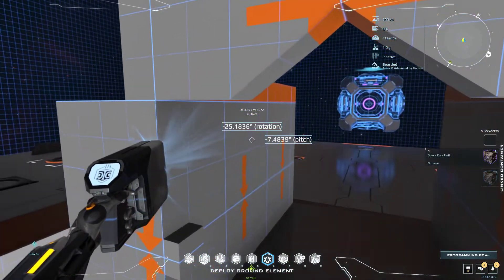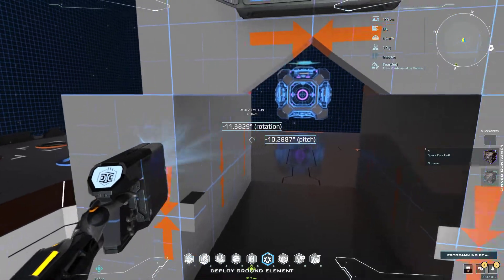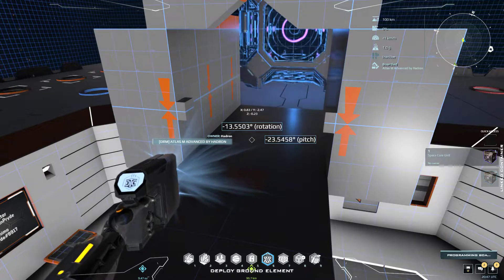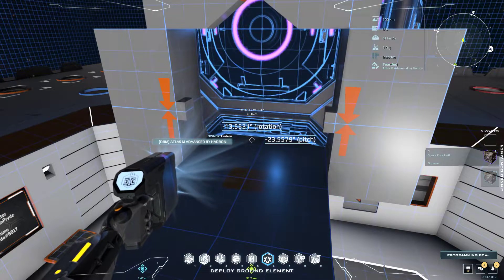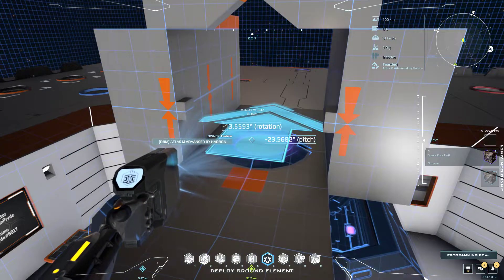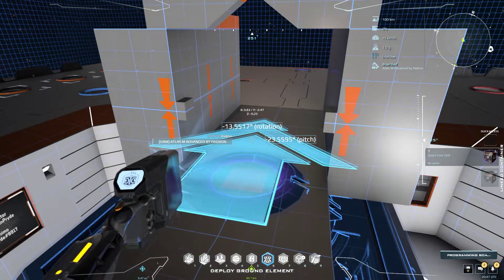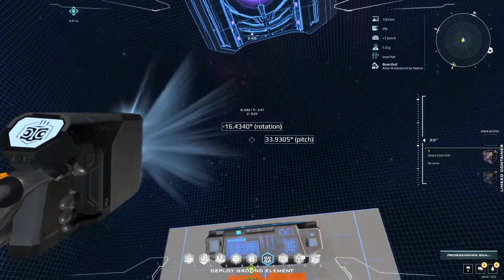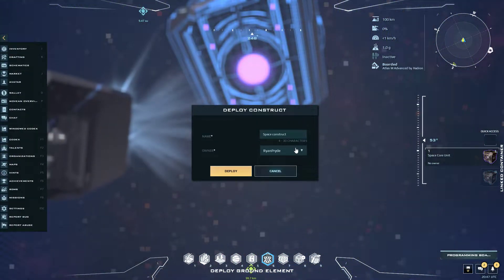The core grid is perfectly aligned. Then we bring the core to the middle of the elevator, which represents this little orange marking here in the middle — this is the middle. Bring it up so that it does not collide, and then we place it.